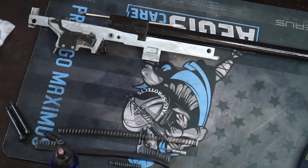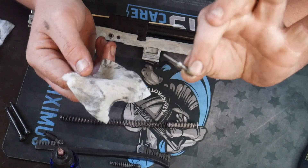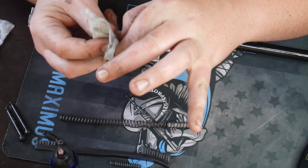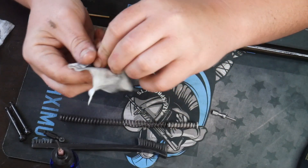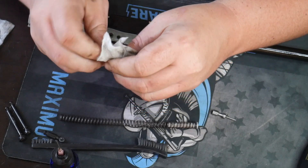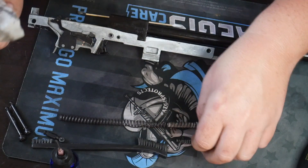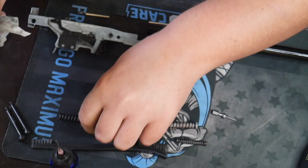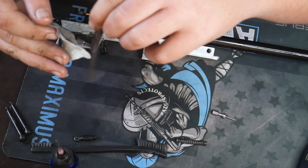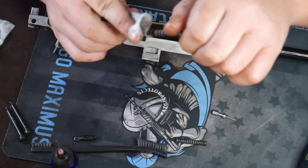You can see here the feed ramp is nice and shiny, which you want — it's going to help with the feeding from the magazine. You don't want to clean the magazine on this. With the patch that had lubricant on it, take your firing pin and just kind of wipe it around there. The springs that they go into — this is the only time I'm going to say worry about the springs because this is where the firing pin rolls into. This little section retains the firing pin in the springs. Then take the recoil spring and give it a nice coating with that patch that's already oiled from the bore.